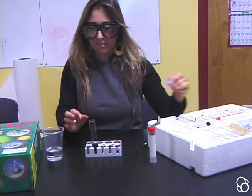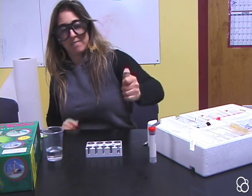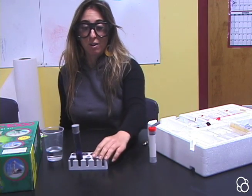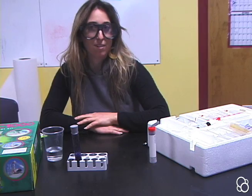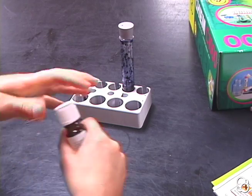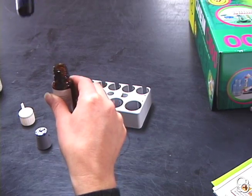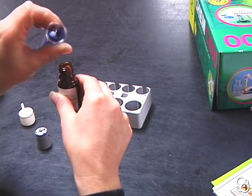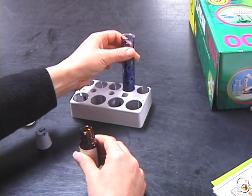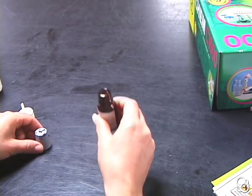And then I'm going to close the test tube with a stopper and shake it. Then leave it for a while in a safe place far away from small children so that it will dissolve. After having let it sit for a while, we're going to pour the solution into this vial. There's going to be some residue left in the bottom of the test tube that's kind of solid, so we don't want to pour that in — we want to just dispose of it in the garbage and just have this vial.